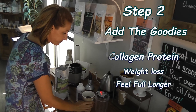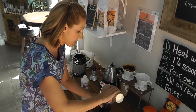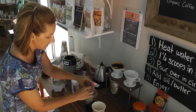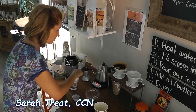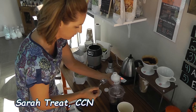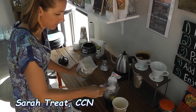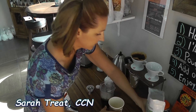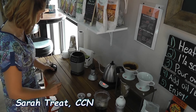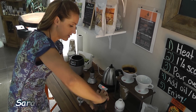Now we are just going to add this all together and blend it. Blending is very important because we want these fats to break down into the coffee and be able to turn into energy quickly. So we are going to add our oil, our butter, a scoop of our collagen protein, and now it is blending time. I recommend blending or frothing it for 20 to 30 seconds.